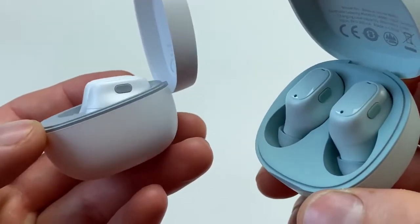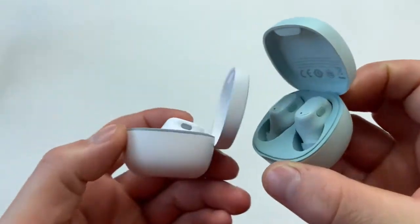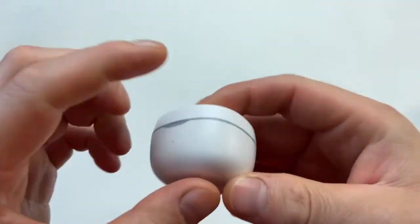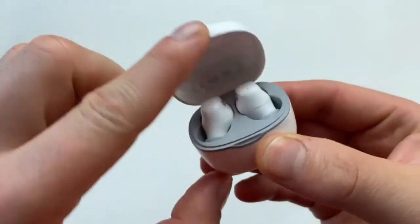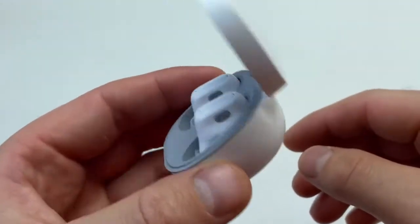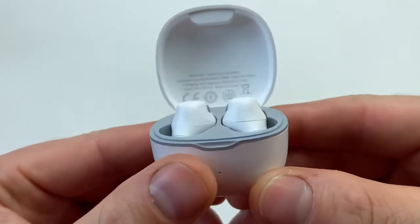Later in the video I'll do a microphone test and show you how these earbuds sit in your ear. Now let's talk about the build quality of the case itself. It's all plastic but it's a very nice-feeling plastic. When you open the lid it stays open — the hinge mechanism actually stops it from closing, which is a nice touch.